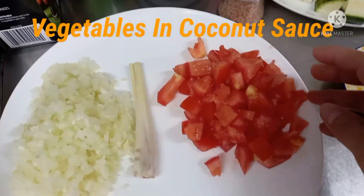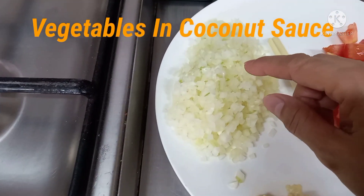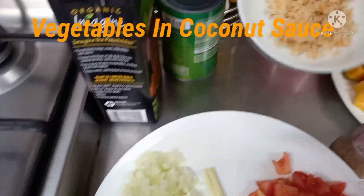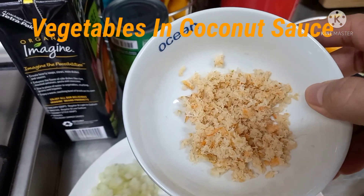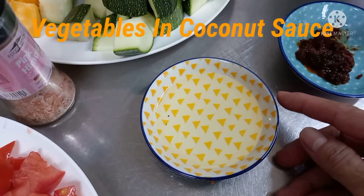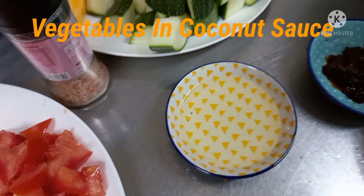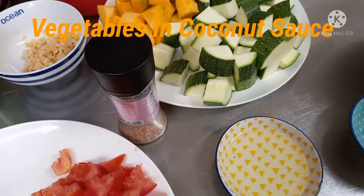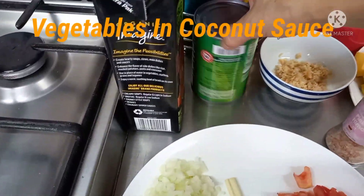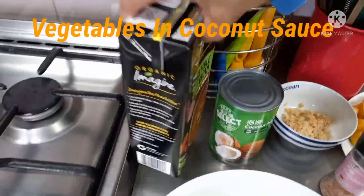Tapos isang malaking kamatis, hiwain yung patuntay nito. And ito yung lemongrass, bisect lang. Tapos onion, garlic, tapos ito yung dried shrimp, and then sambal. 1 teaspoon of salt, and then coconut oil — coconut milk I should say — gata, and then vegetable broth.